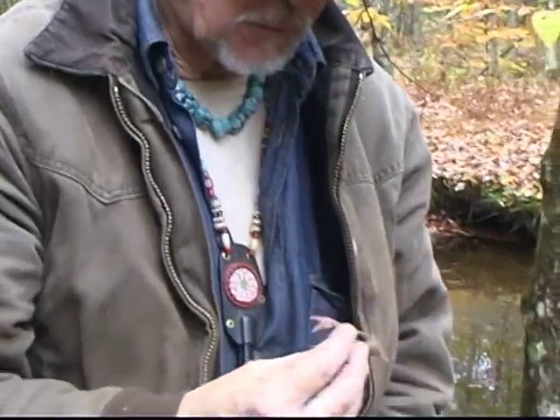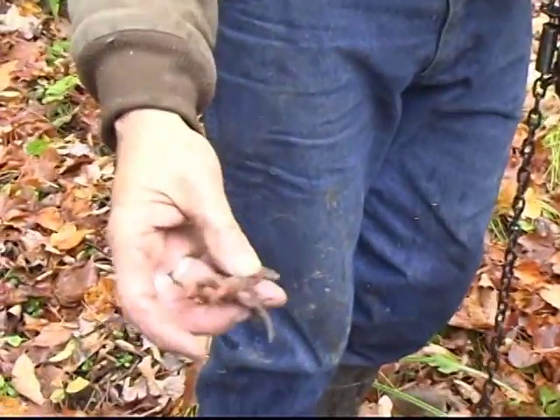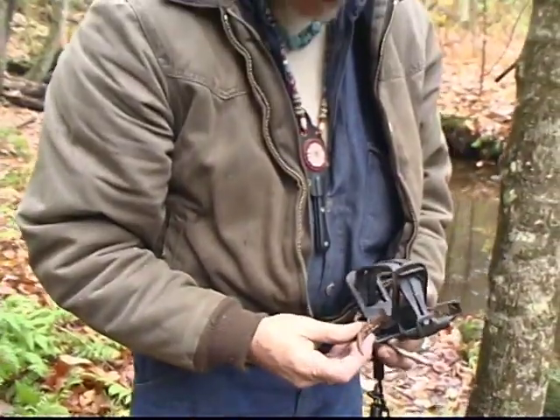It says soft rubber — the water makes them move all the time. A little crawdad; they make fish lures. It doesn't take much of a current to make that wiggle. And that clips right on the pan, just like that.